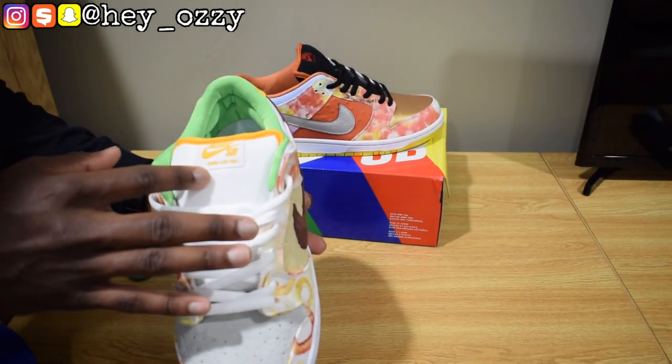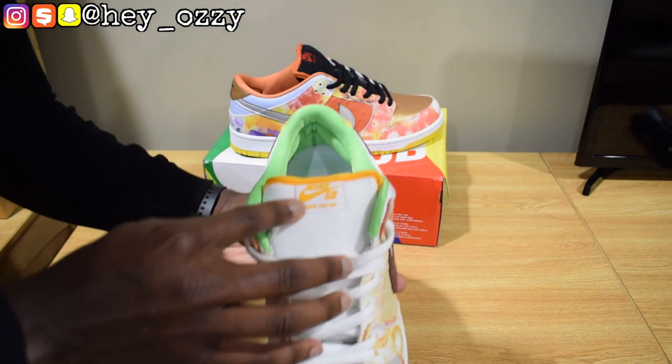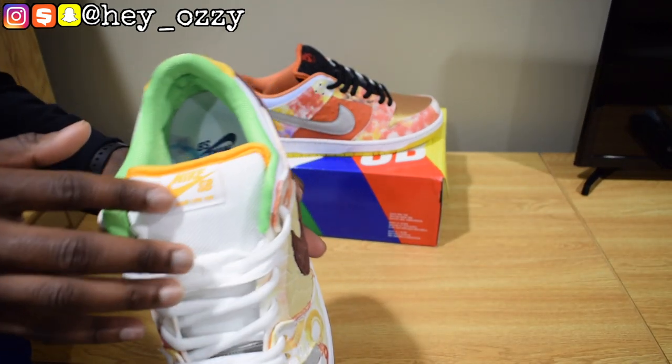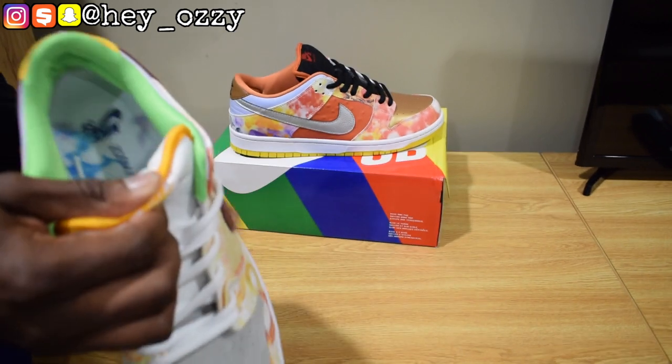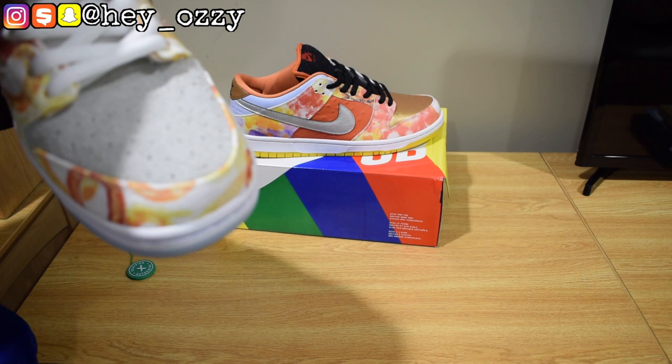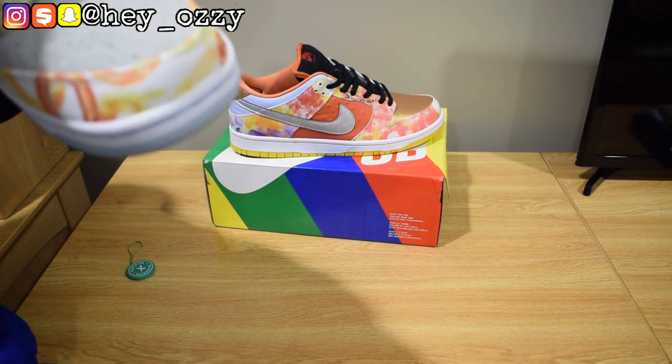The shoelaces on this pair are white, and the tongue is white. It says Nike SB Dunk Low Pro and has that orange detail. On the back, it has some information — it says Nike, and the swoosh name and stripe are trademarks and your guarantee of quality.